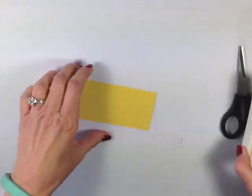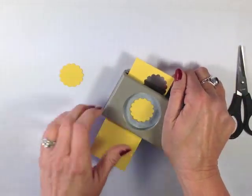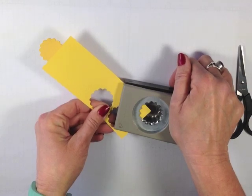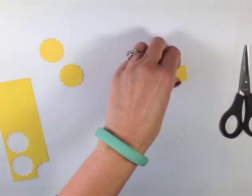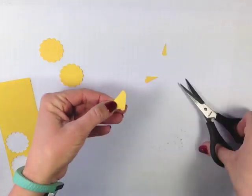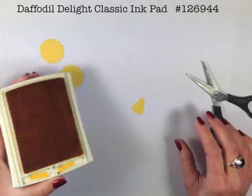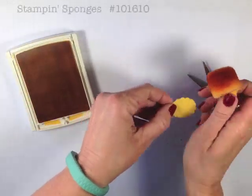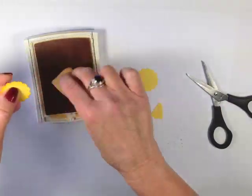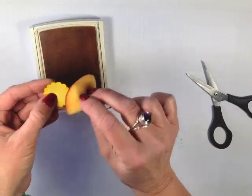Now let's create our little chick. I'm going to come in with that 1¼ inch scallop punch and punch out a few of these. I'm going to trim it down so I only have about three scallops but I do need some length to adhere it. I'm going to come in with the Daffodil Delight ink pad and a Daffodil Delight sponge and just sponge the edges — this is going to give that little chick some texture. We're also going to sponge that little scallop.